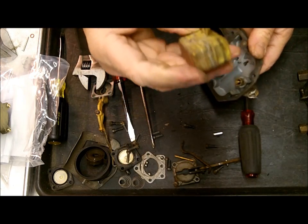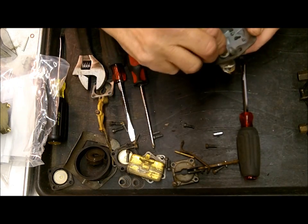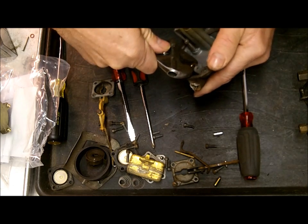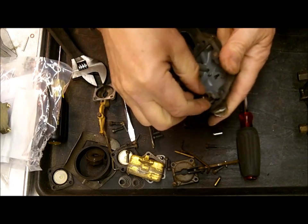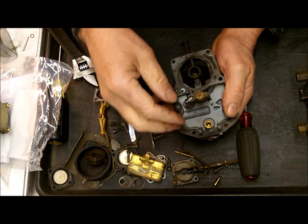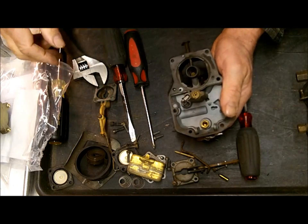We're going to test our float — I do have a video on how to test it. This one's looking a bit dubious; it probably sat around a long time. Needle and seat — we'll get a new one in the kit. A few of these have a screw-in needle and seat; a few of them have a pressed-in seat. The kits that we sell have two different types of needle and seats. One comes with the needle and the seat; the other, the seat can't be replaced, so you leave the seat and just replace the needle. Unfortunately the needle is the thing that goes bad.